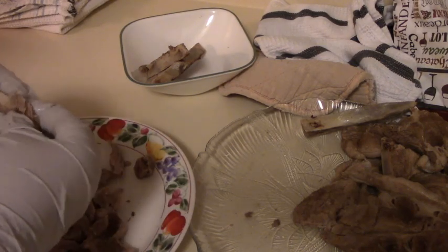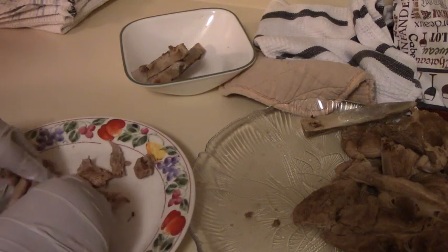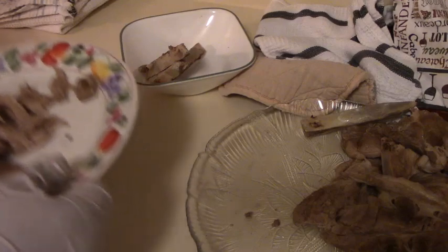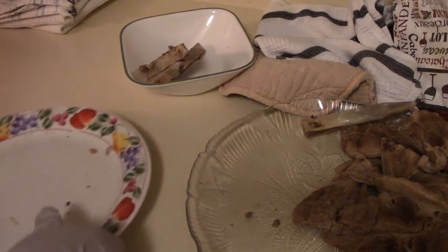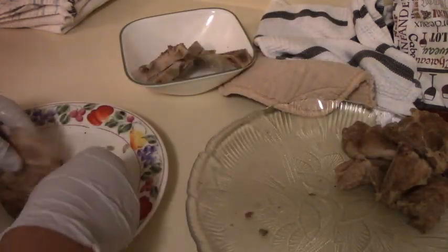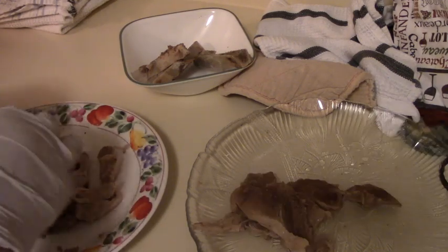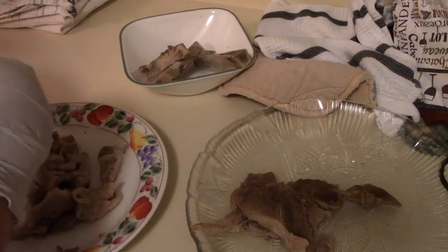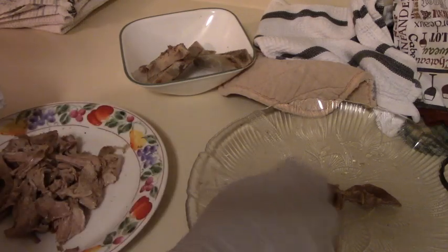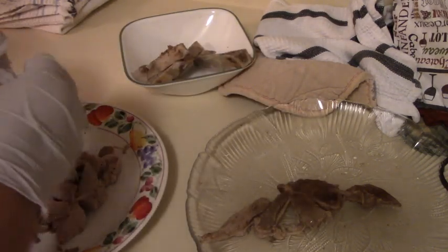My parents would make scrapple all the time. We're from Indiana, and I hear it's very popular in Pennsylvania and New Jersey. In 2010 I went to Philadelphia with my dad and was surprised to find that they sold scrapple in the diner, so of course I ordered it.